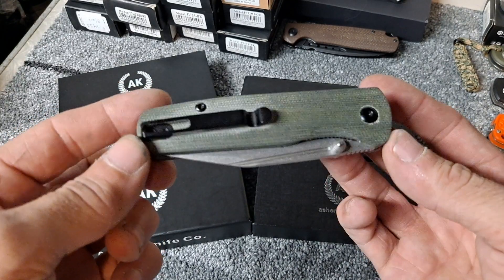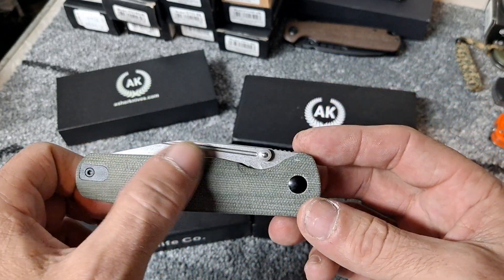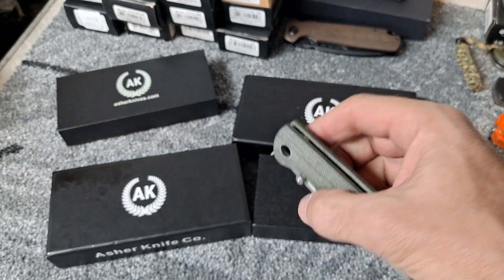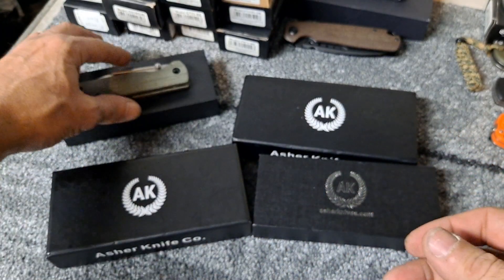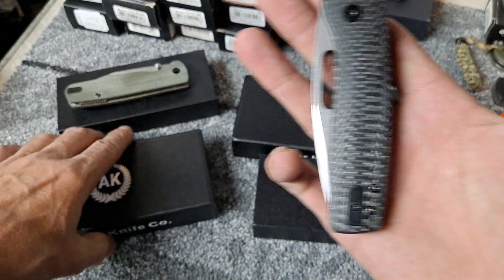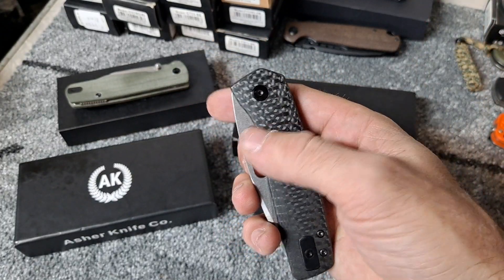It's in micarta with a deep carry pocket clip. Awesome, awesome knife — just absolutely amazing action. And this is a new one I just picked up — this is going to be the carbon fiber one.